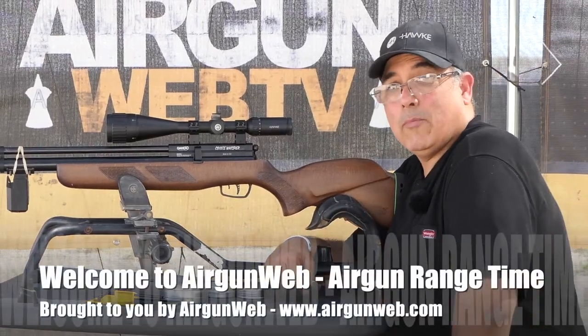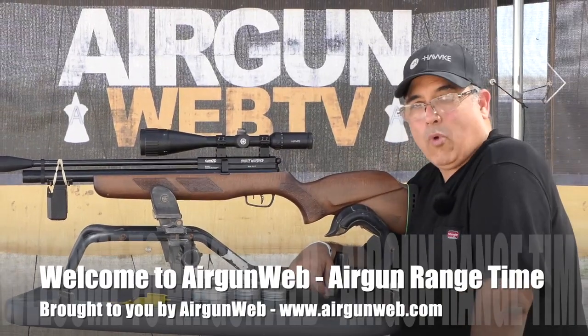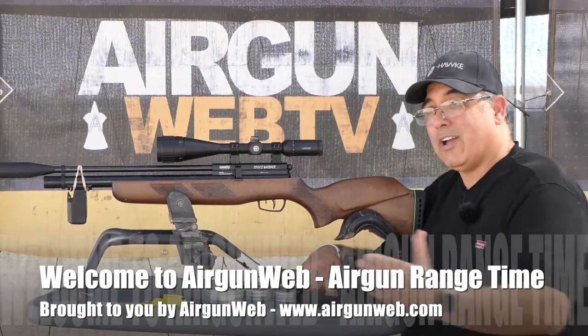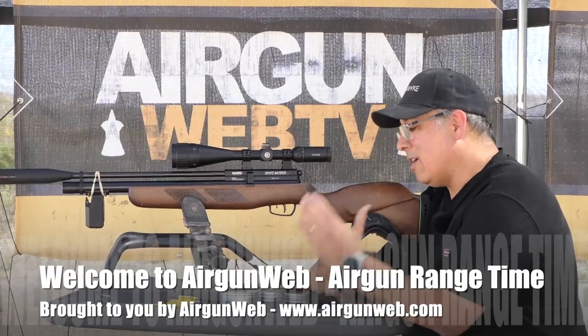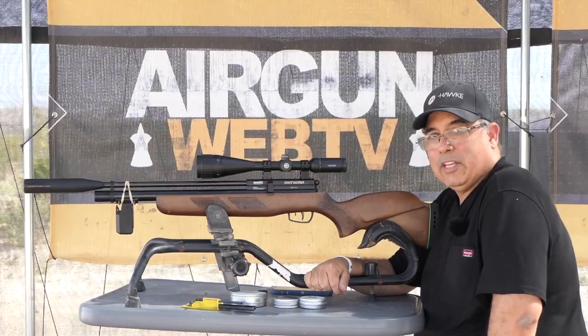Hey there guys, it's Rick Huster here with Airgun & Wimp, your home for old-school airgun reviews and where we tell you the facts not fluff. We're gonna jump right back in to our Gambo Coyote guns. This is the 22. I've got our JSBs, our H&Ns, and our JTSs here on the table. Let's get into it.